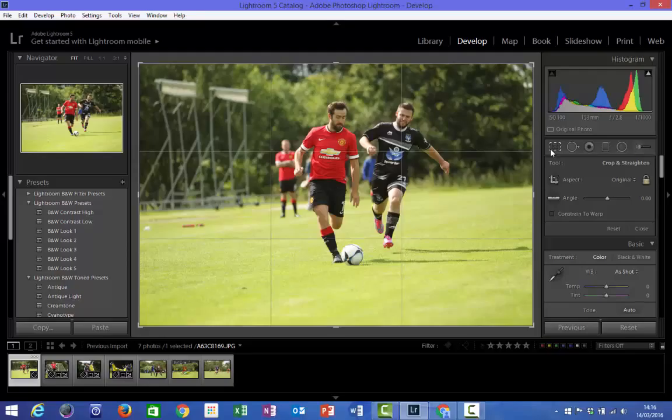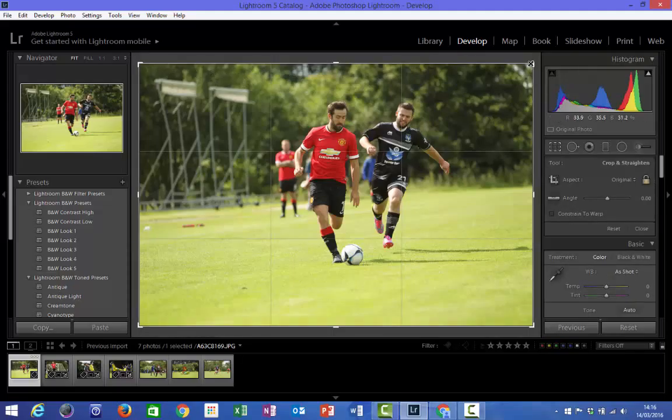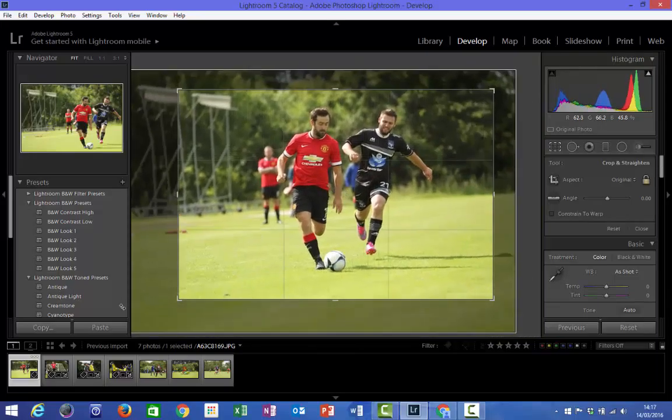Depending on the camera you're using, the lens, and the distance away that the athletes or players are from you will have a direct bearing on how much cropping you need to do. The old phrase that photographers use is to 'fill the frame'. Even though this photo is taken quite a few yards away, it was shot on a 70 to 200mm f2.8 Canon lens off of a 1D Mark 4. There is still quite a bit of space around it. On the right hand side we've got the Crop Overlay tool — if I toggle that off and click it again, you'll see this cropping selection tool comes available around the side, and we're going to begin to crop this image in.